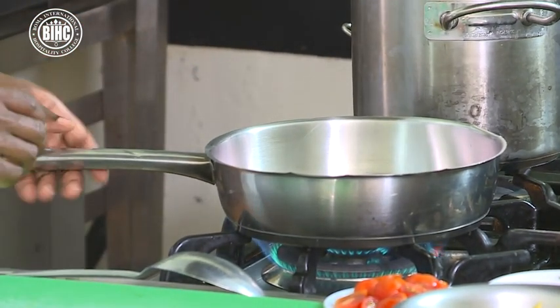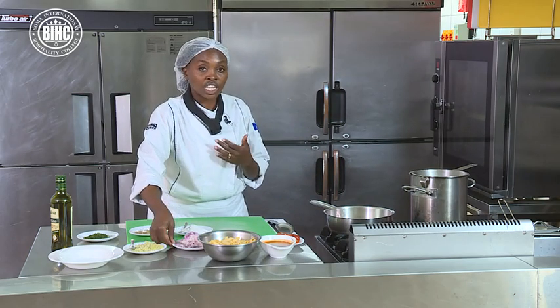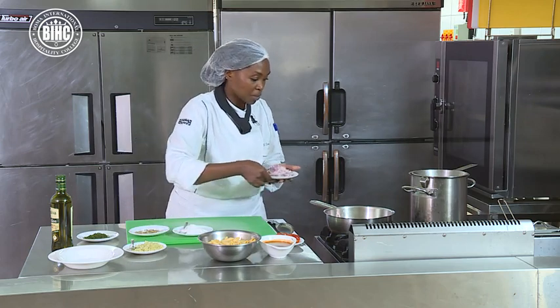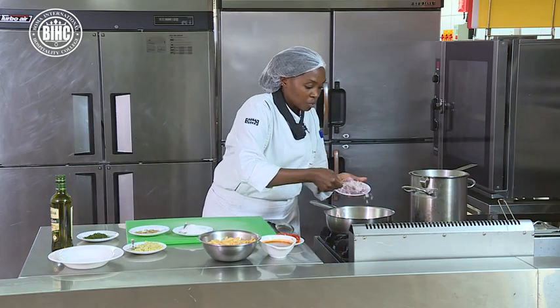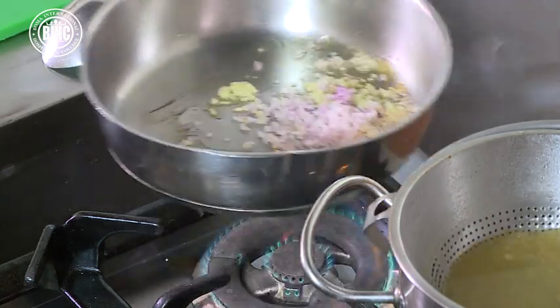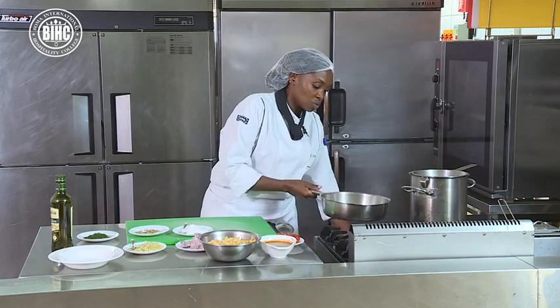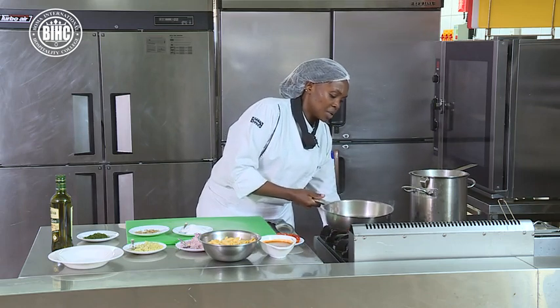I'm going to put garlic. Remember when you're using garlic, we have to make sure that it's cooked properly — you don't want to feel the raw taste of garlic in your mouth. And then I'm going to put the onion. Now when you feel the pan is too hot, reduce the heat a bit.